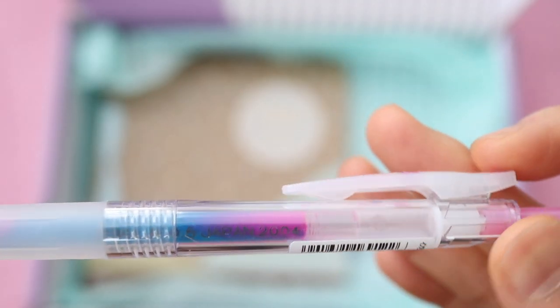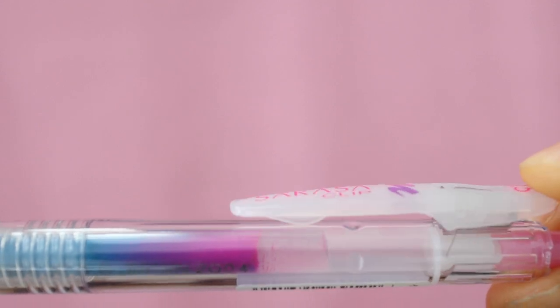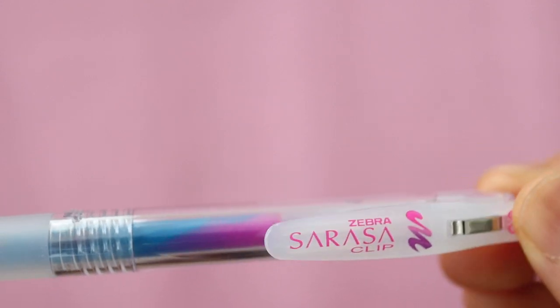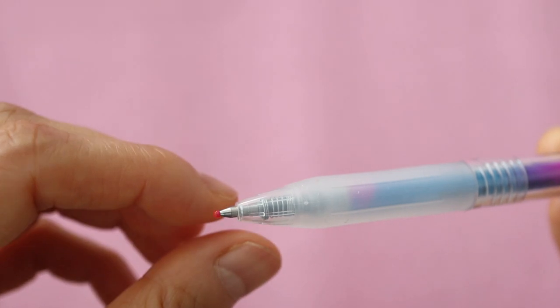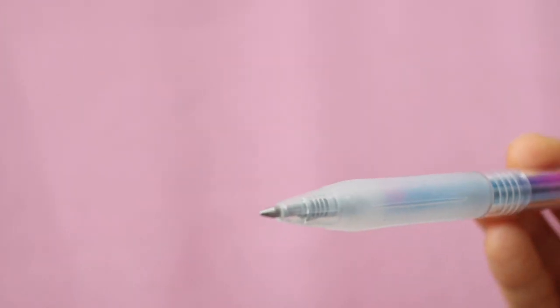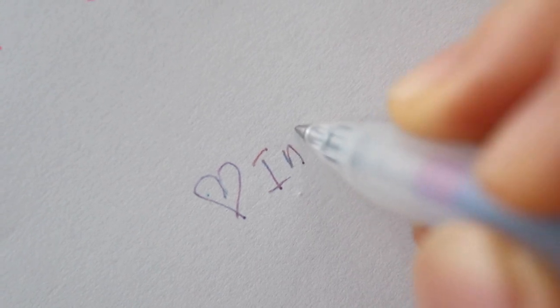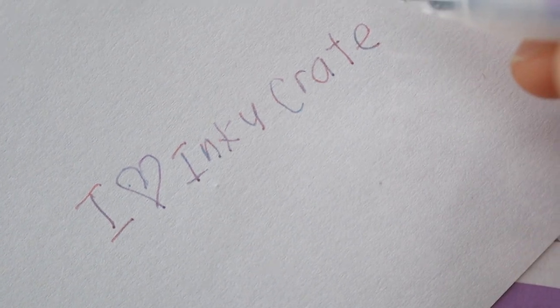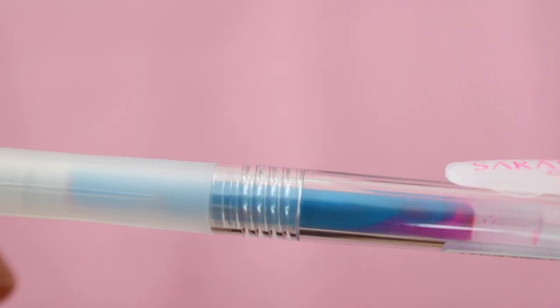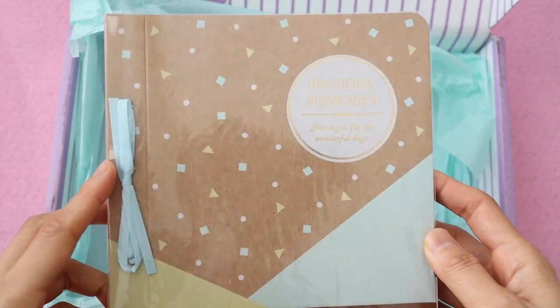Next up, we have this Zebra Sarasa clip pen. Sarasa pens are known for having really smooth, quick-drying ink, and they're actually one of my favorite pens to use. This one is so gorgeous because it has this marble tone ink that changes color as you write, since there are different shades of ink within the same pen barrel. I actually took notes using this pen and filled up maybe half of my notebook page — the effect was so cool. I might end up getting myself more of these because I really like the color. It just makes me so happy — why not take joy in little things in life like taking notes, am I right?